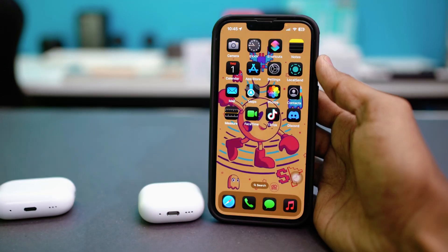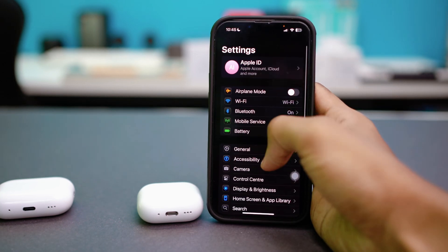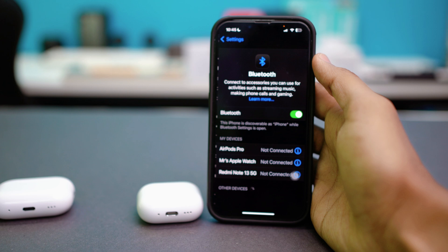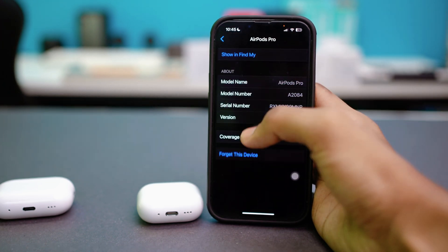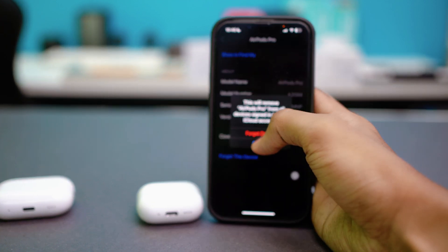After the buds have been reset, go to your iPhone and open the Settings app. Tap Bluetooth and under My Devices, see if the AirPods are showing. If they are, tap the info icon next to them and hit Forget This Device. Once forgotten, try to connect the AirPods again and see if it works.